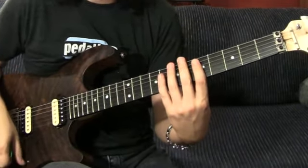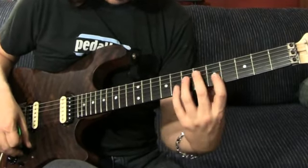I hope you can see where my fingers are, because I'm not about to call out shapes and notes for you. So it's all up to you.